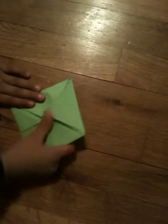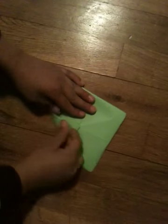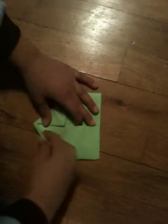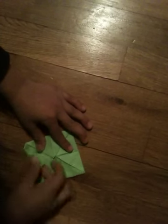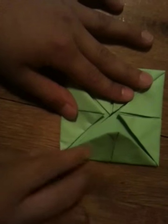Once you have that done, you're going to flip the paper over. Then do the same thing just one last time. Once you are done with that, you're going to fold each corner in like that.